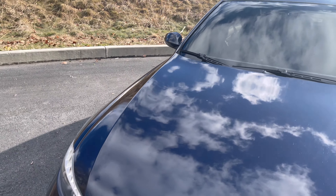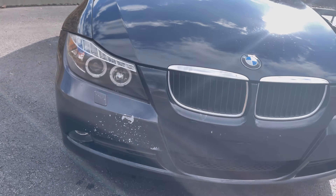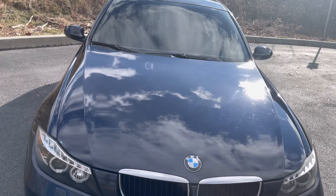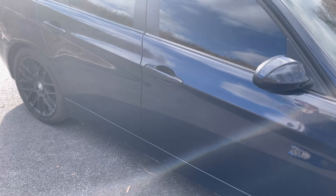The only issues I have are just little things here and there, because this is a 2007 BMW 328 — it's not terrible for a 17-year-old car.